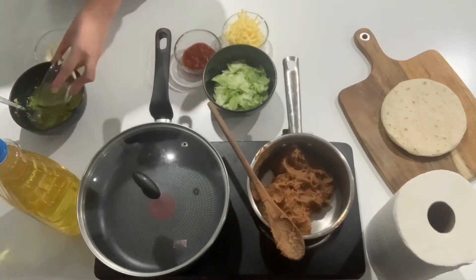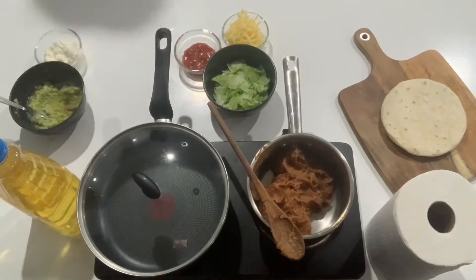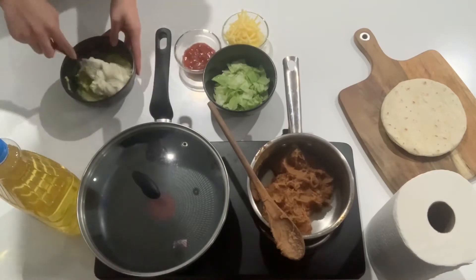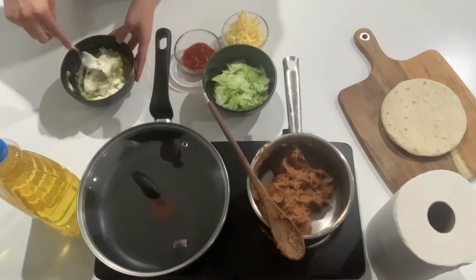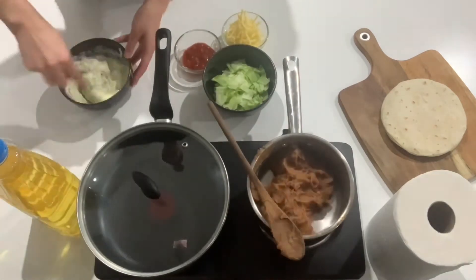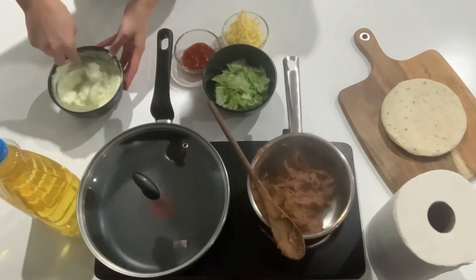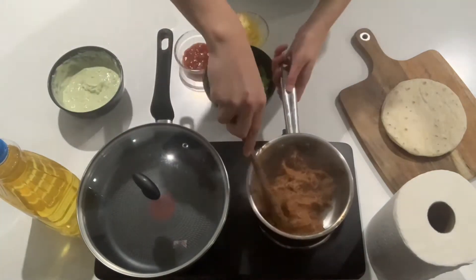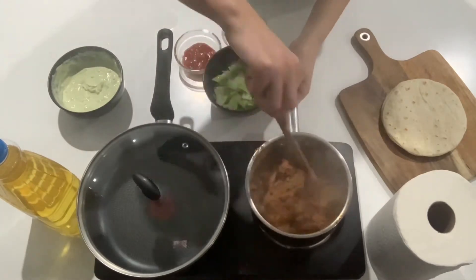Add in your lime juice and sour cream and mix it all together. Also don't forget to stir your refried beans to avoid them from sticking.